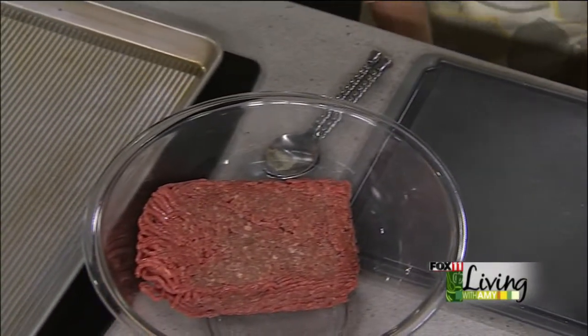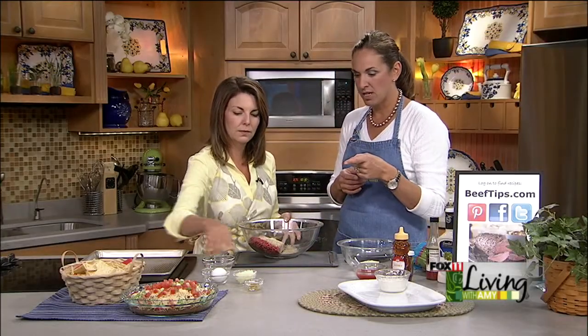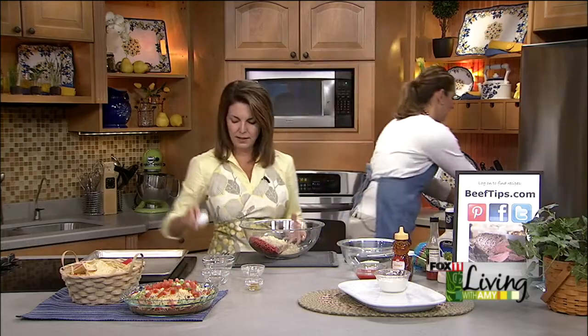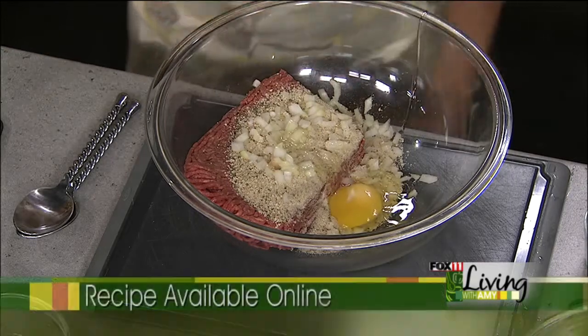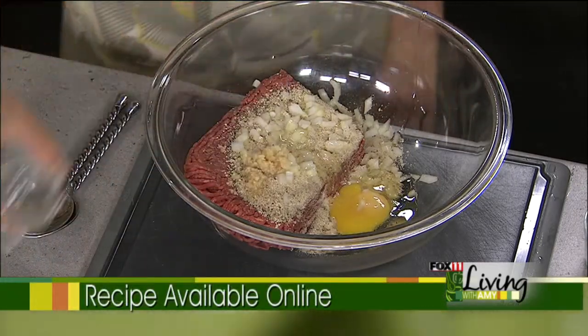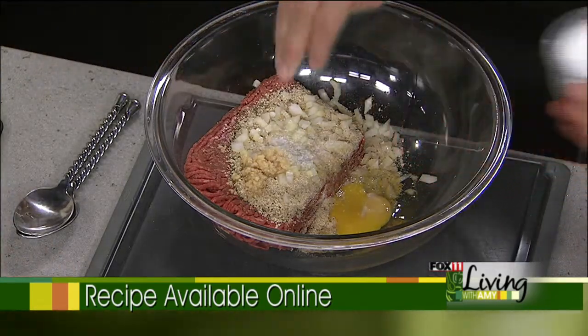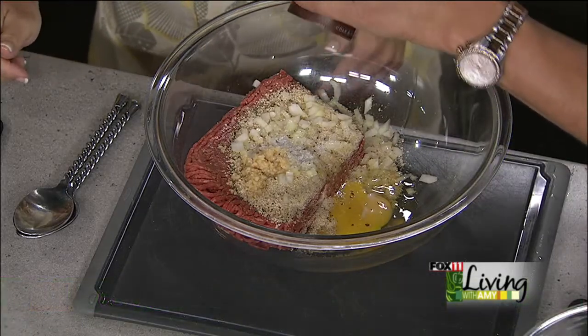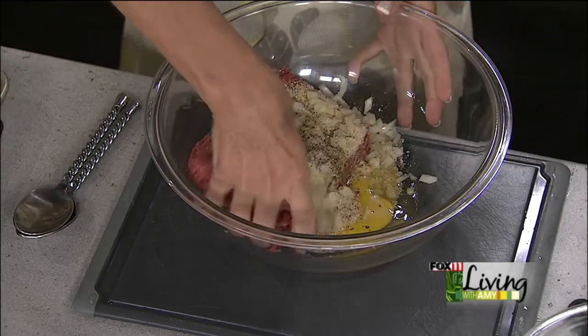So buffalo style meatballs — we start with 96% lean ground beef, one pound. The meatball recipe itself is quite traditional: breadcrumbs, onion, an egg just to bind it all together. Not a ton of breadcrumbs — that's where people go wrong, putting in too many and making them dry. Just half a cup, plus a half teaspoon each of salt and pepper. The buffalo part comes in with the sauce.